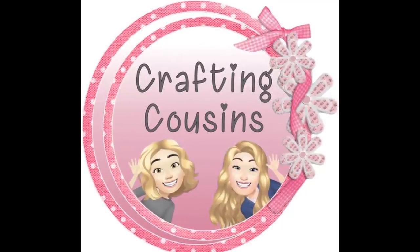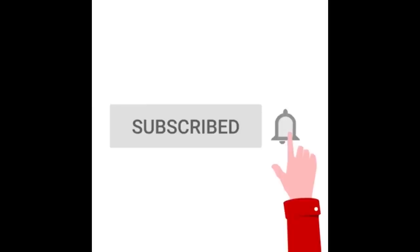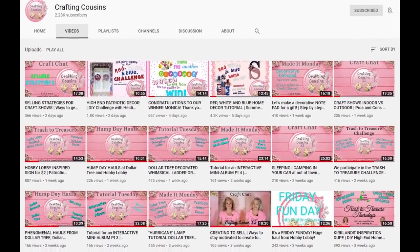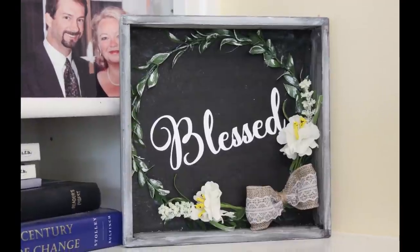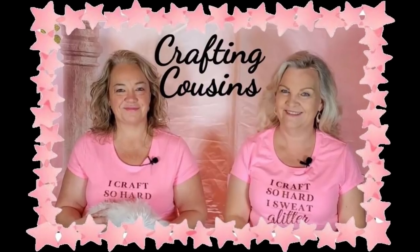Thank you for stopping by our channel today. If you are new here, we hope that you will subscribe by clicking on the little button below. Make sure you ring that bell so you'll be notified every time we upload new content. We upload five days a week offering a variety of DIYs, paper crafting, home decor hauls, and craft show information. I'm sure you will find something you will love with Crafting Cousins.